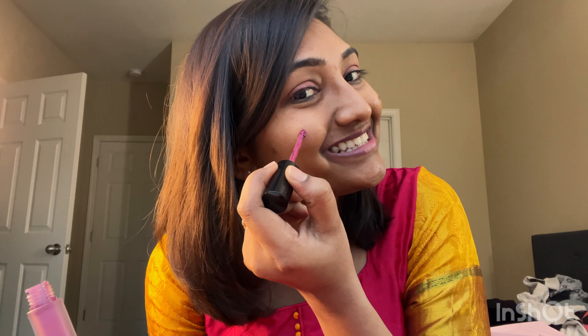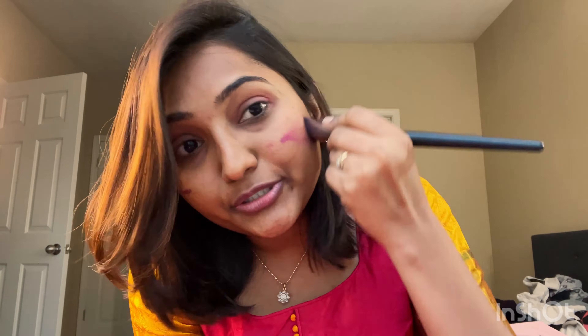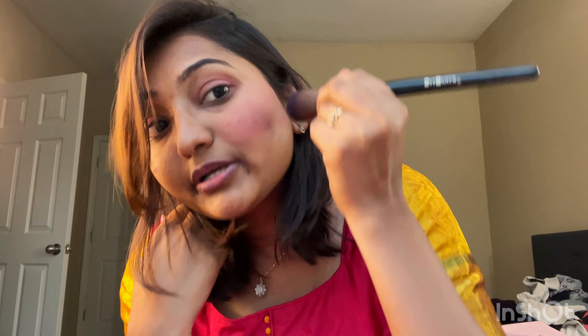Smile and then put it on your cheek. This is really pigmented, so a little bit will do. This is enough — this is the one that I use for my blush. Do not worry if it looks a bit too much because we're going to do something else later. I'm done with my blush.